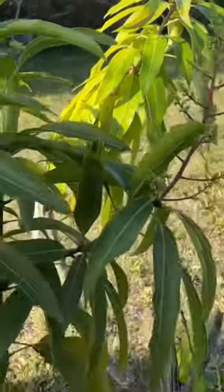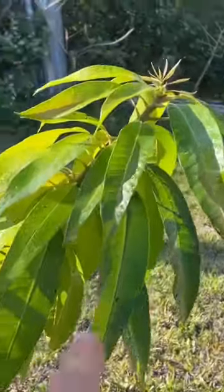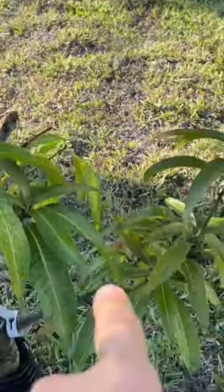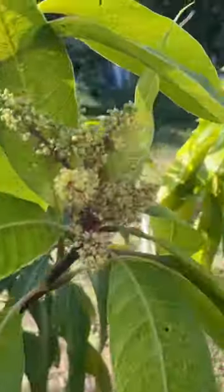There's only one graft that didn't take on this side, so I'll have a wild mango on that side. But everything else took — all of these are pineapple pleasure grafts, and now I've got flowers on this older tree.